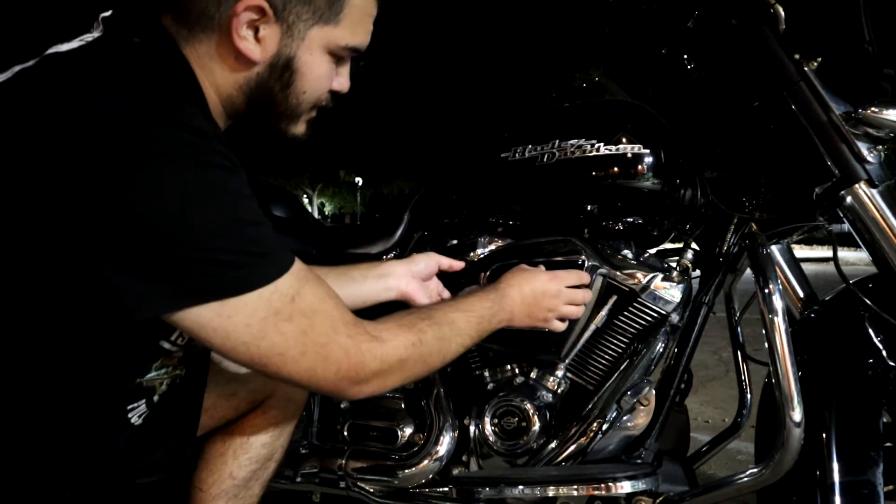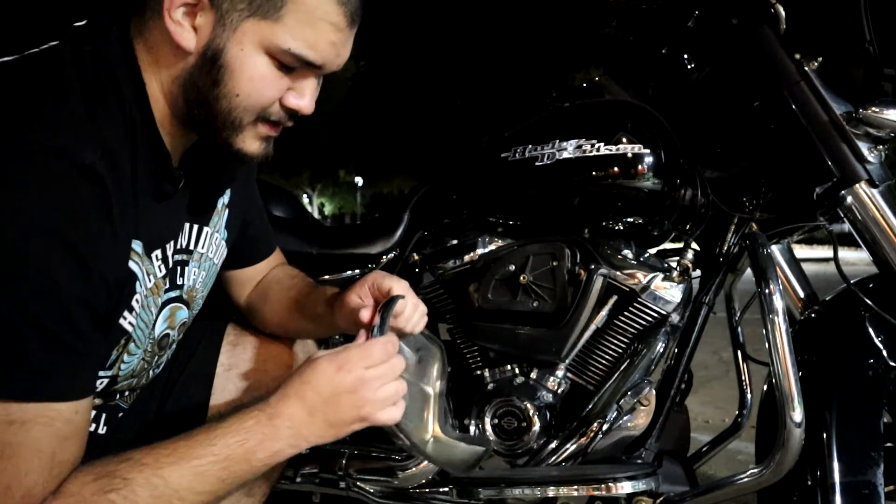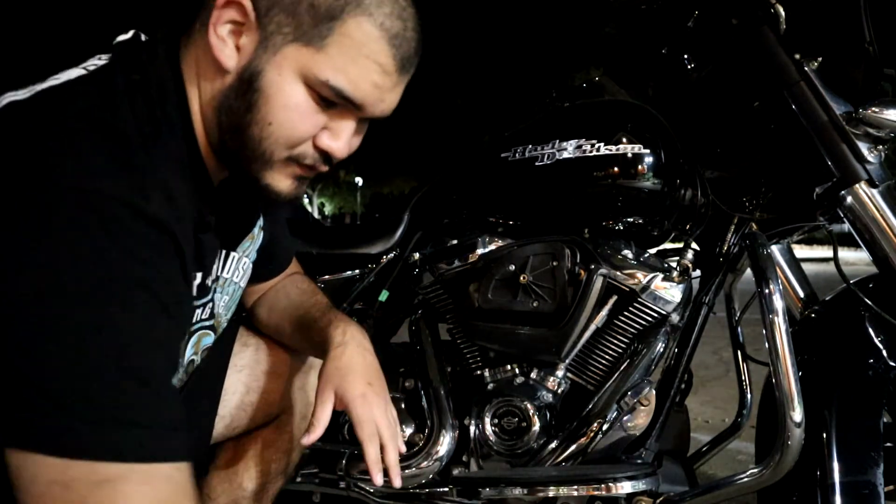When you pull off this cover, make sure that you keep the seal on there. Mine wants to come off - I'm not sure if they come glued stock or not - just make sure you don't lose that. Set that off to the side.